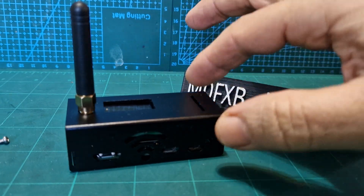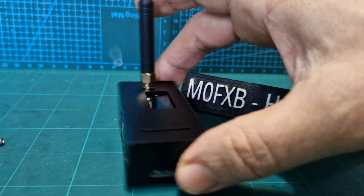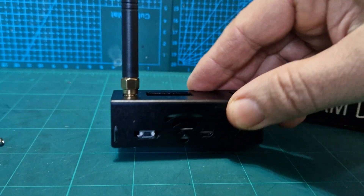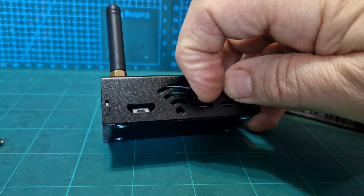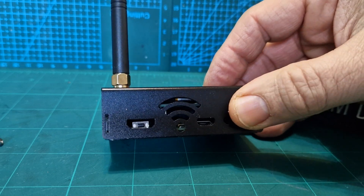Mzero FXB, welcome to my channel. I'm going to show you the inside of this O-Star Jumbo Hotspot. It is different than what you're used to because there is no Raspberry Pi in this. We've got the usual OTG cable and USB power here, or micro USB.